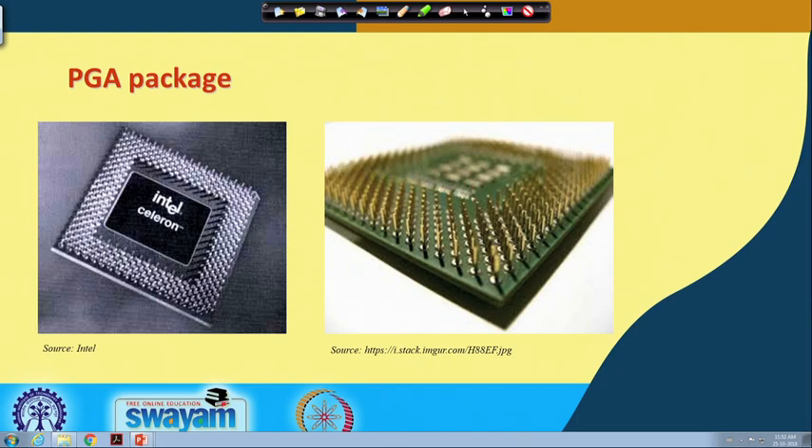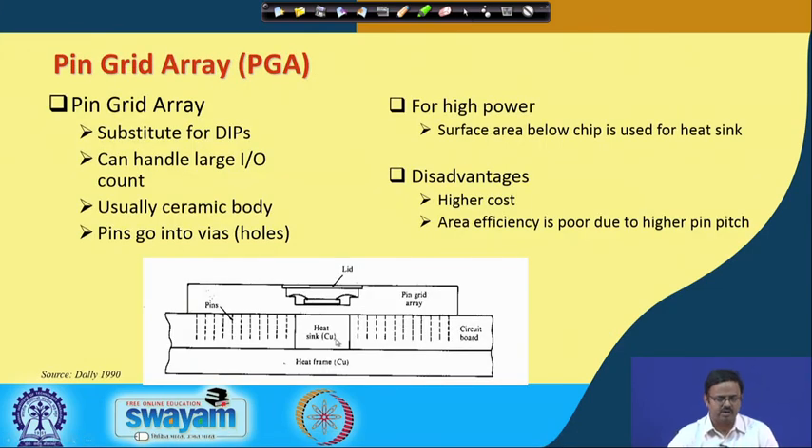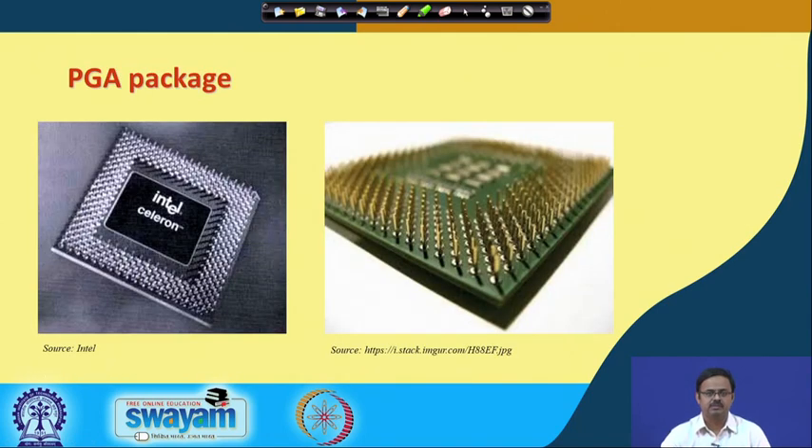Just below the piece of silicon we typically do not use the area for interconnections. You can use it for a heat sink, but these days mostly it is used for land side capacitors. There is some technology that enables us to do that, which we will talk about later.